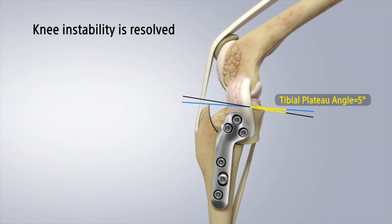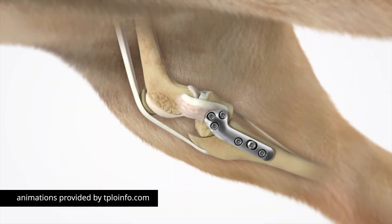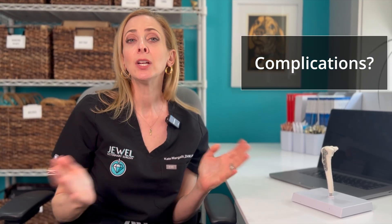That rotation is maintained by putting on a plate and screws, which will heal over about a 10 to 12 week period and permanently stabilize the knee. The plate and screws are critical during recovery. Once we take x-rays at the final recheck and confirm the bone is completely healed, those plate and screws don't technically need to be there anymore — we could remove them — but 99% of dogs live with that metal for the rest of their lives.